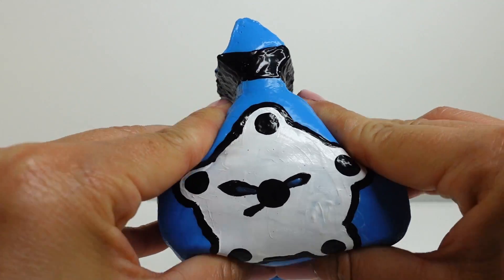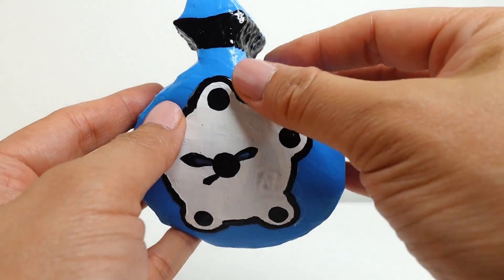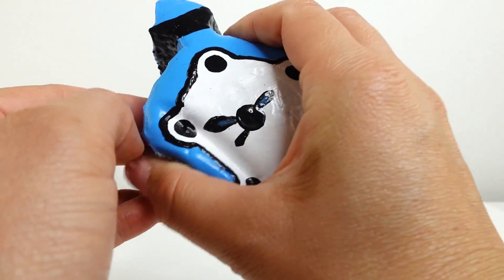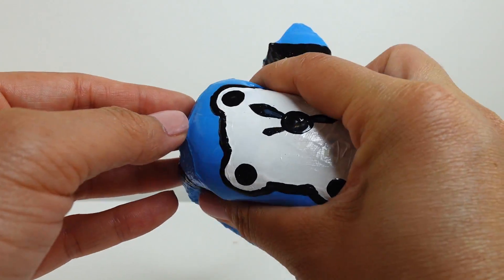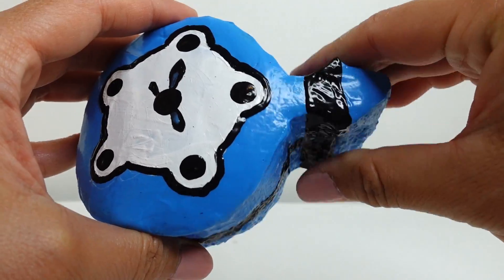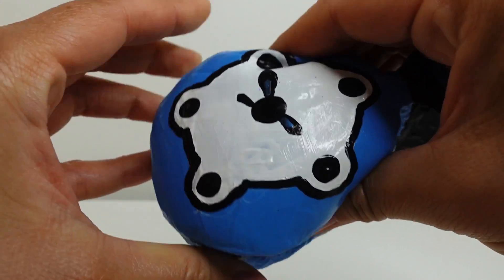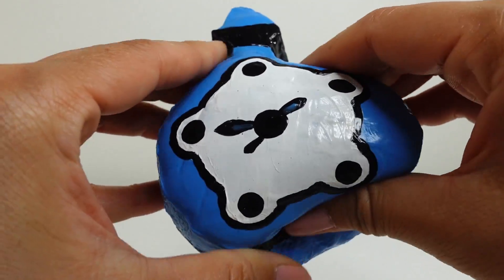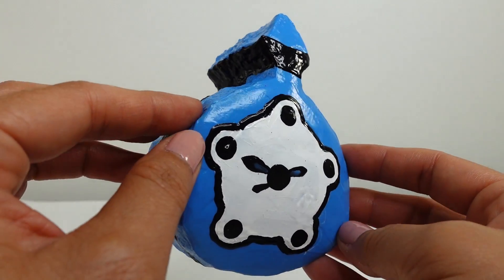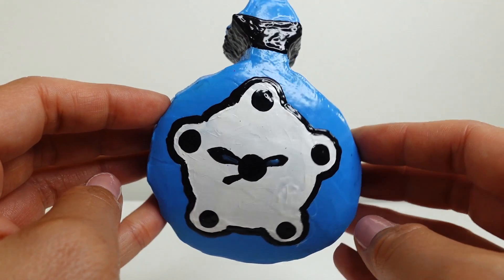This project was actually very easy to do; however, it did take a long time just because we needed the paint to dry before adding a new layer. But I think it turned out really great — I love this little piece up here that you can squeeze too, and there's this big squishy part down here. Let me know in the comments what you think of my miraculous. If you liked this video, make sure to subscribe and I'll see you guys next time, bye!